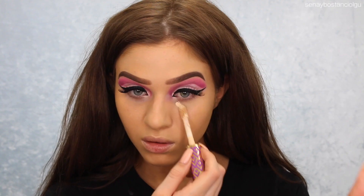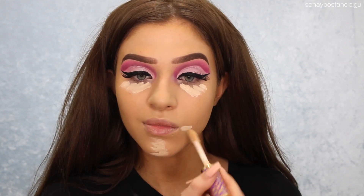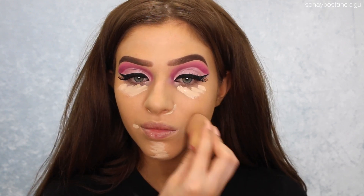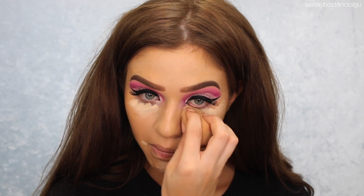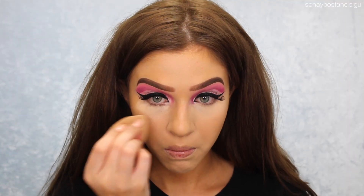To conceal and highlight, I'm going to take my Tarte Shape Tape and I'm putting this under my eyes, chin, around my mouth, around my nose and forehead. I did blend this out and I felt like it wasn't very smooth with this foundation, so I ended up grabbing my mud cover-up concealer and putting that on top, layering it up just so it would blend a little better.